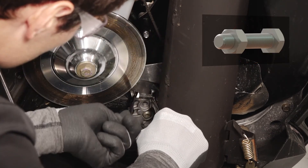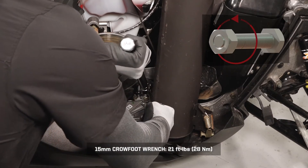Next, re-tighten the jam nut and torque to specification while holding the adjuster bolt.